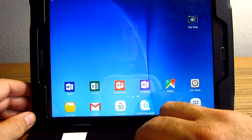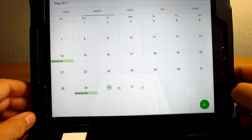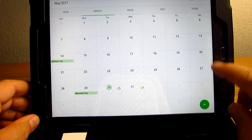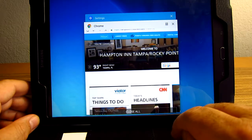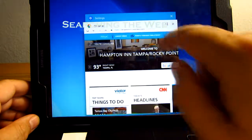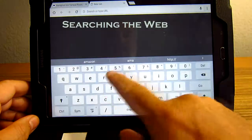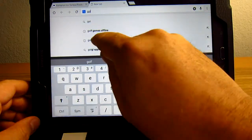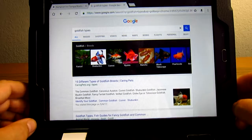Open up calendar. If I want to exit out of calendar permanently instead of running it in the background, I hit the menu button and hit the X. Then I can go back and open up Chrome to search the web. Hit search and type in something like 'goldfish types' — it opens up the web and brings up your search results.